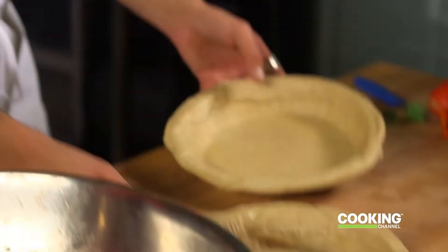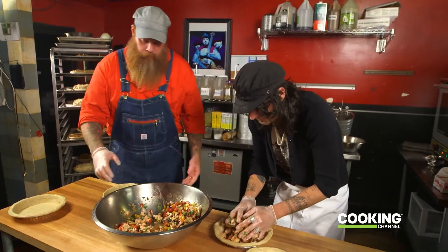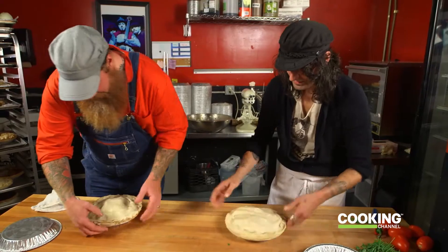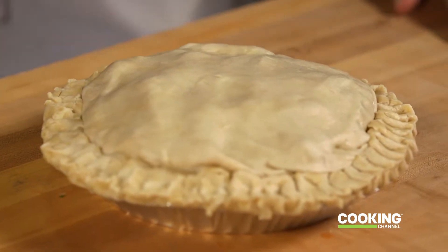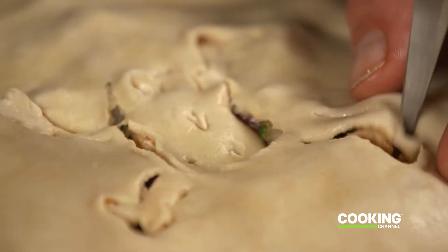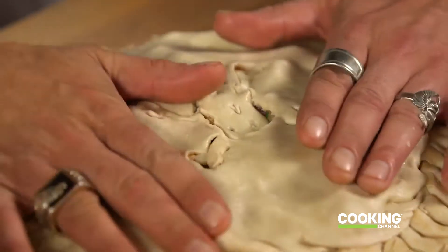We need a top and bottom shell — we're going to double-crust this guy. We want a lot of that juice to come inside here too. We're just going to roll this bad boy up. Everything at the pie shop gets marked with a different symbol so we know what it is when they come out — I like to do a skull and crossbones on this guy. We're going to brush a little bit of butter on top to make it brown up, and then toss it in the oven for about 50 minutes or so.